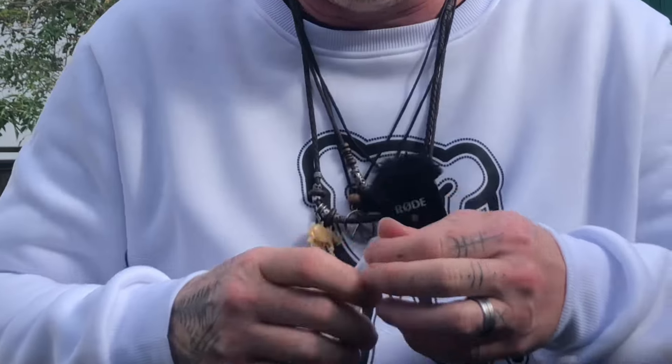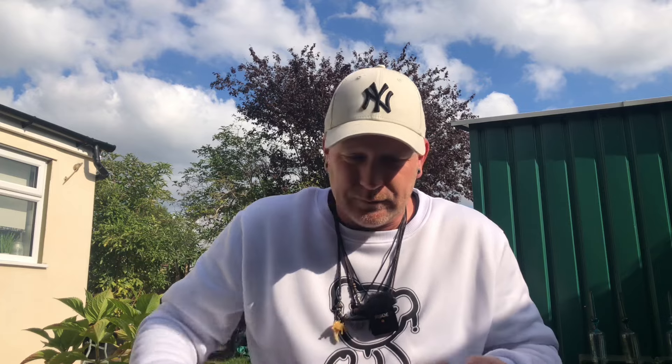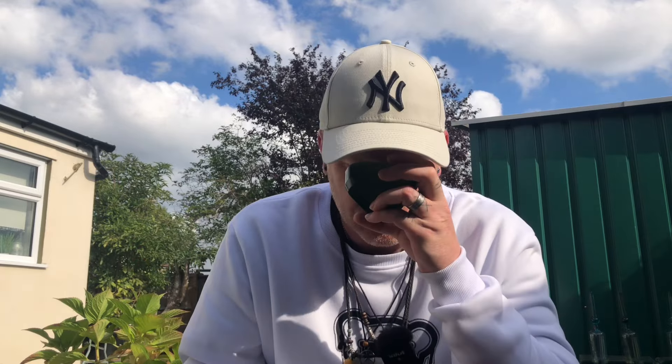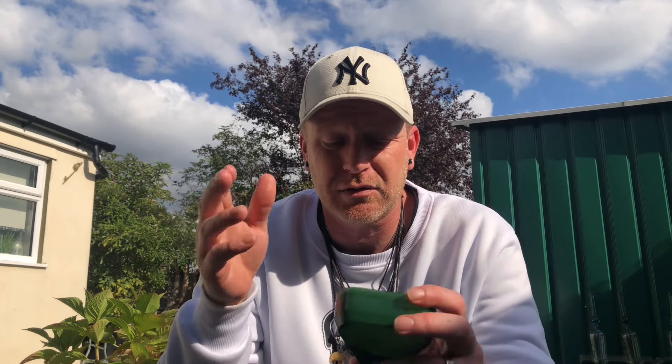There are purple hues in it, it's definitely been grown well. It just smells like — you know when you've been to Holland and you had some old Power Plant or something? It just smells like some old weed. Looks all right but I'm not very impressed so far, not gonna lie. For £7 a gram, this is looking like it should be down at £4.50 so far. Still, let's see if it can redeem itself.